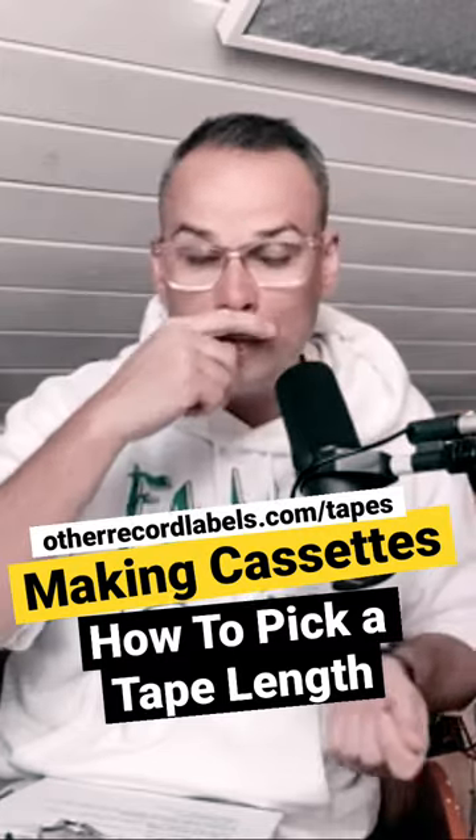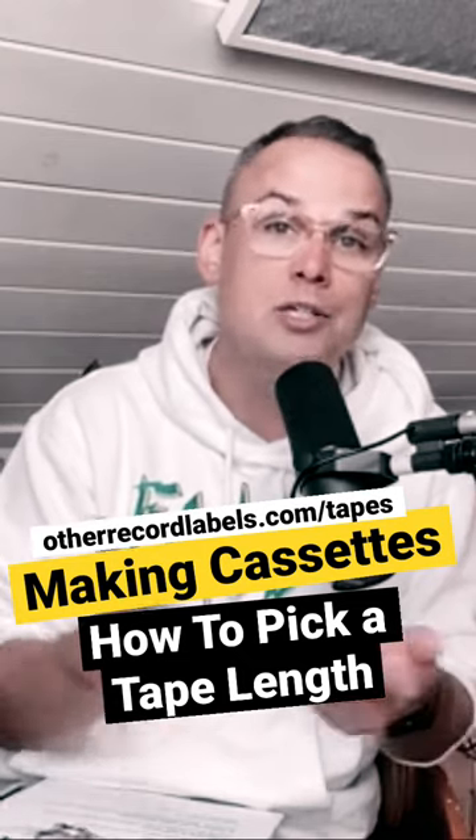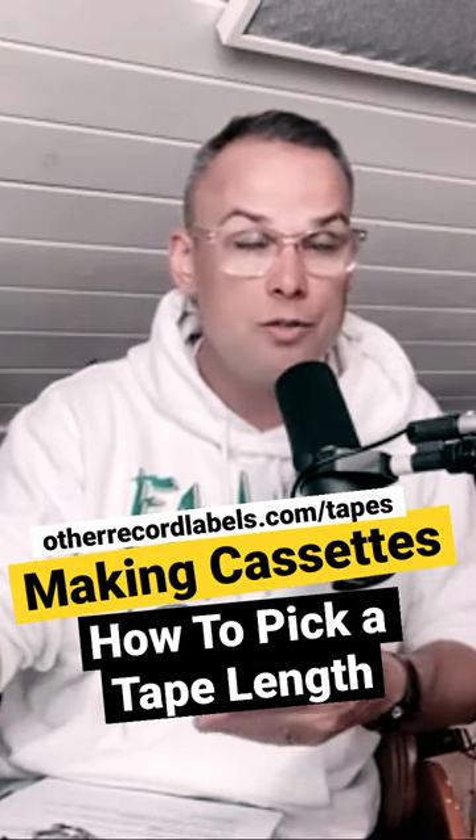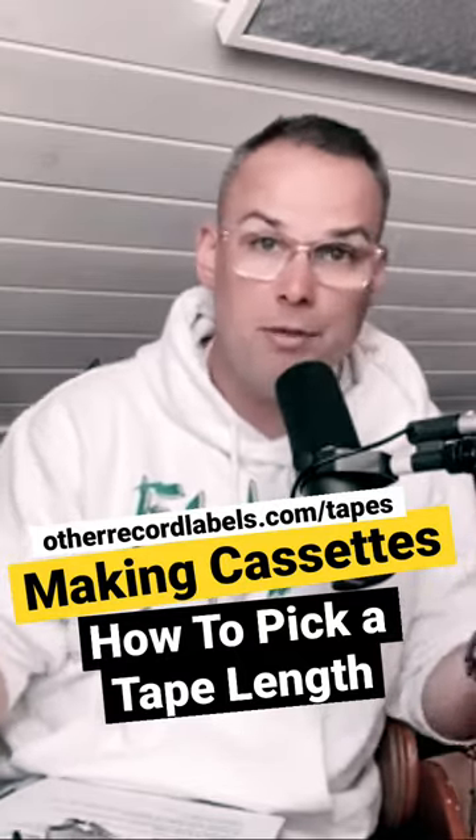So if your record is 22 minutes and 36 seconds, then you're probably going to want to get a 24-minute tape with 12 minutes on each side — that allows for a little bit of buffer room, maybe even more than that.